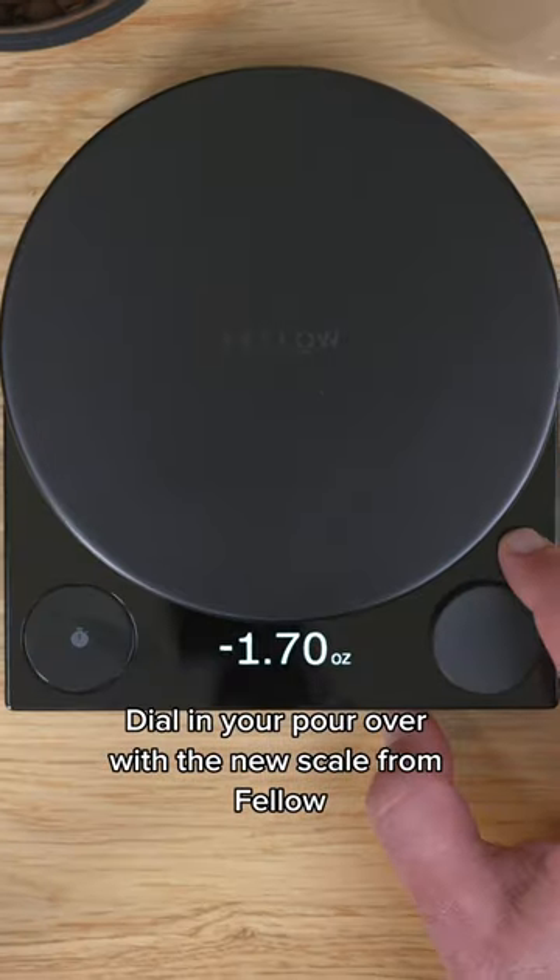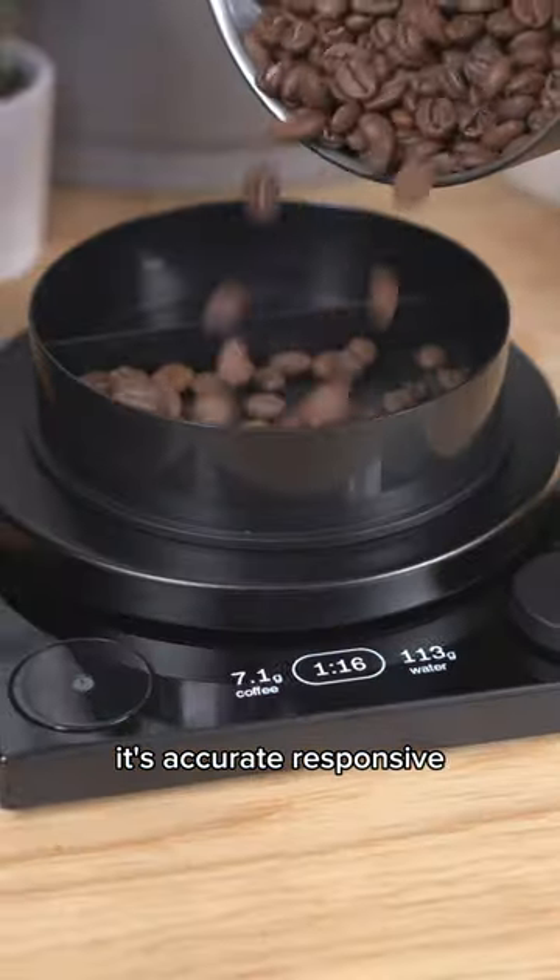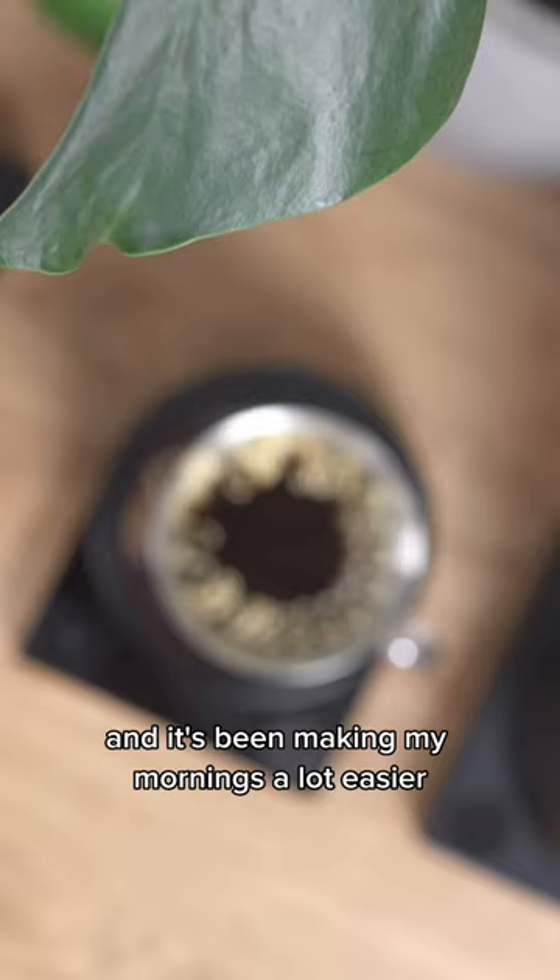Dial in your pour over with a new skill from Fellow. This is Tally. It's accurate, responsive, and it's been making my mornings a lot easier.